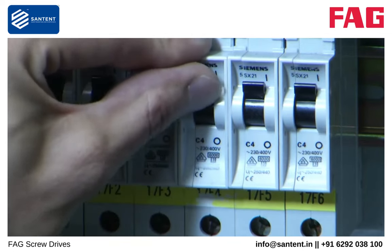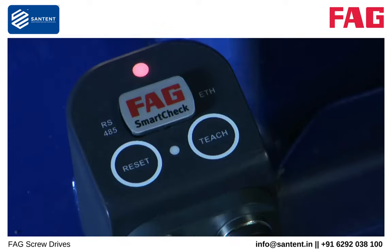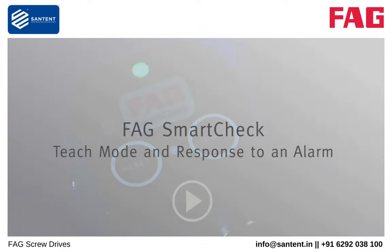You can now switch on the power supply. FAG SmartCheck will boot up. This is indicated by the flashing status LED. The FAG SmartCheck is not ready for operation until the lamp is lit continuously green. The next step is to start the teach-in mode. Please view the video FAG SmartCheck Teach mode and response to an alarm.